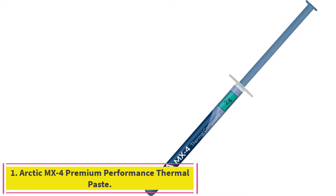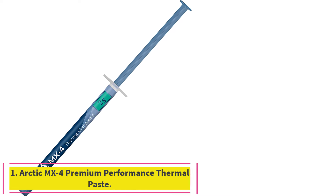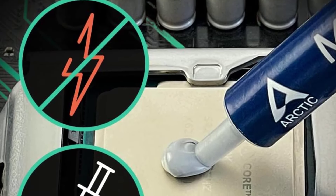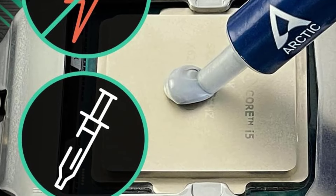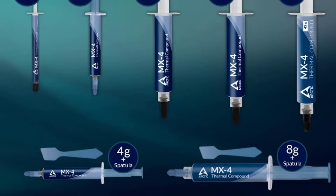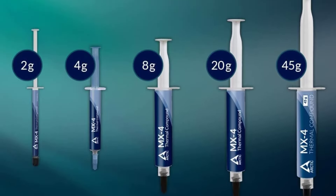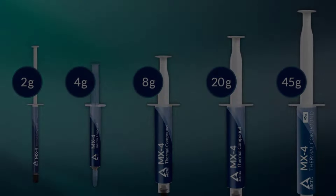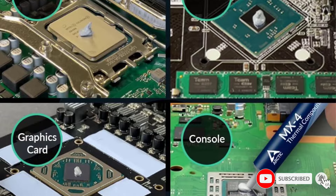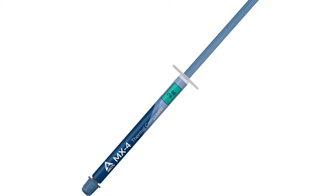Starting at number 1: Arctic MX4 Premium Performance Thermal Paste. In addition to being extremely popular, Arctic MX4 is a breeze to apply and also to remove once it's time to upgrade again. Its formula was recently updated to keep it from drying out, so its performance should remain consistent over time. Well-proven quality — the formula of the composition has remained unchanged, so our MX pastes have stood for high quality.